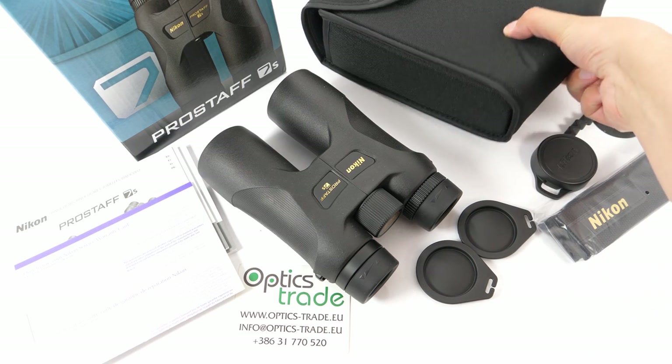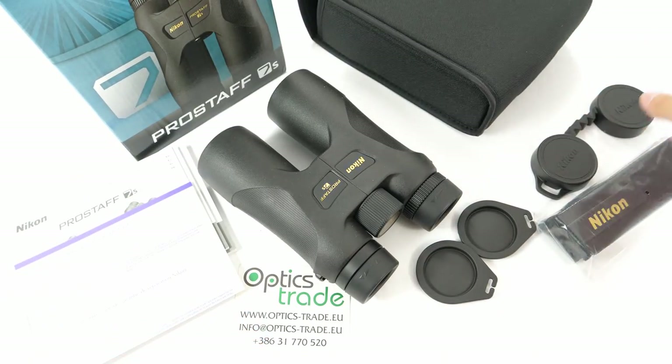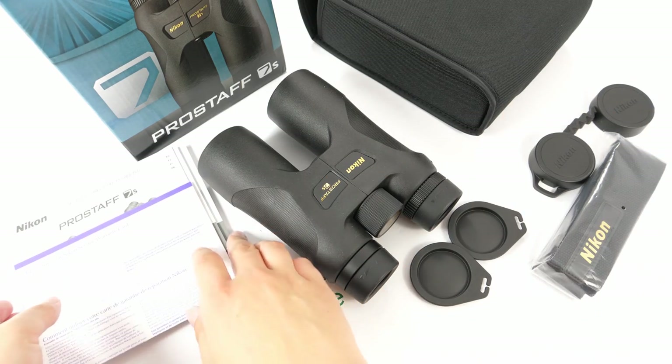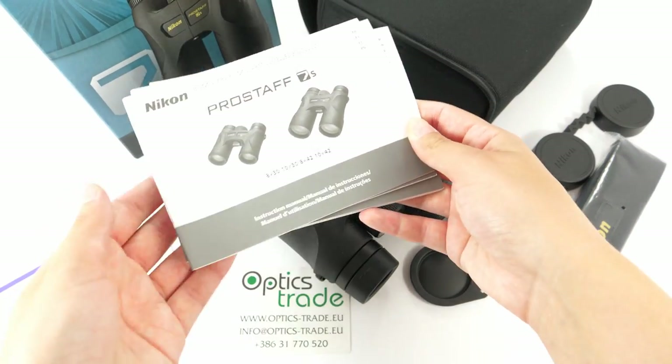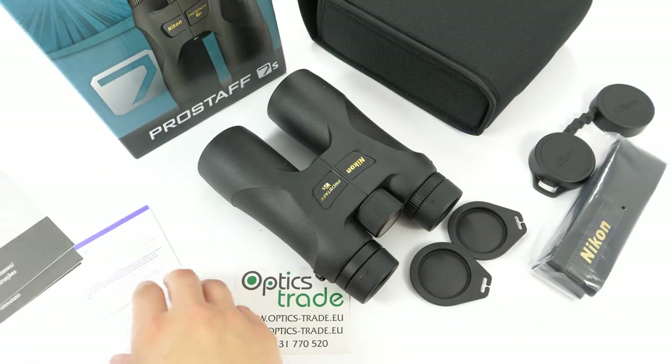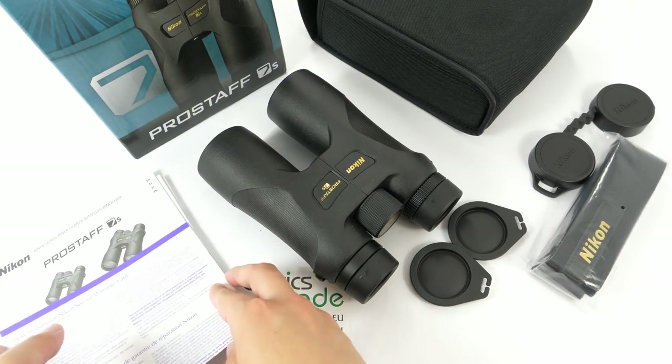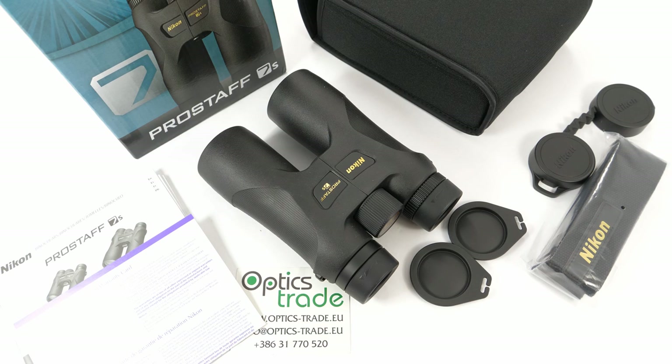They come in a soft padded case with a neck strap for the binoculars, along with instructions in many languages and also a warranty card. The warranty is 10 years — for the first five years repair or replacement are fully covered, and in the further five years only replacement materials are covered, so the cost for repair work is charged. These binoculars are made in China.